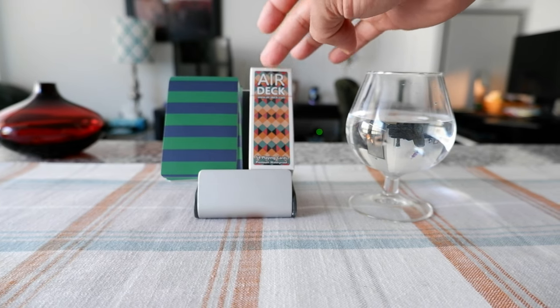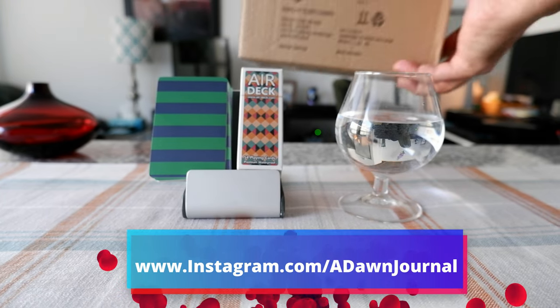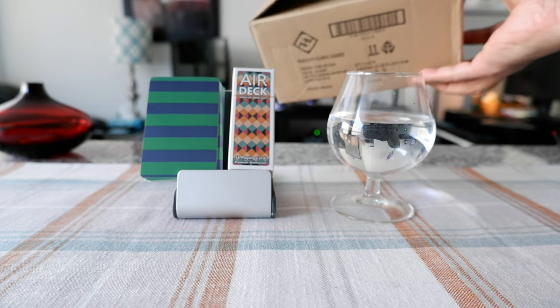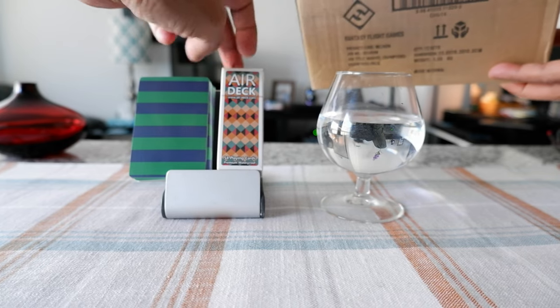So I decided to pay a bit of shipping charge and purchase this from a different retailer than Amazon. The funny thing is when I received it, they shipped it in a huge box, and I wasn't even sure if the card was in there because it's so much bigger than the real cards.